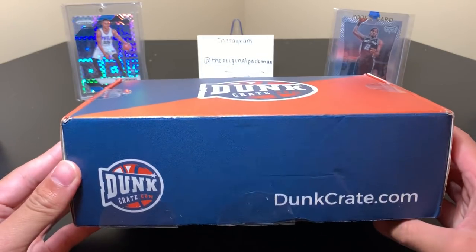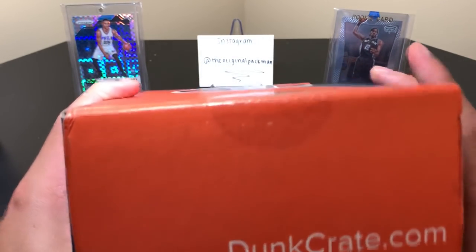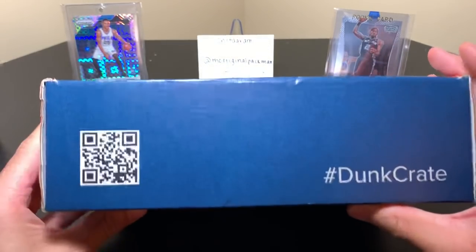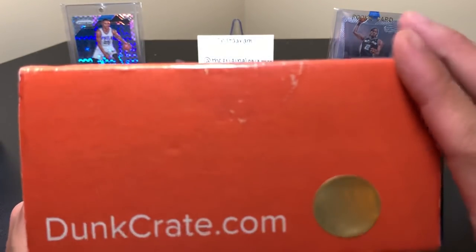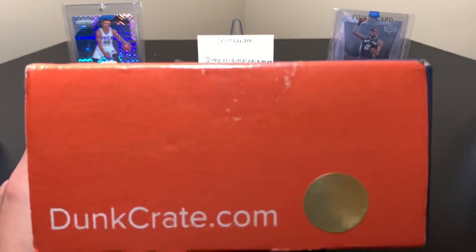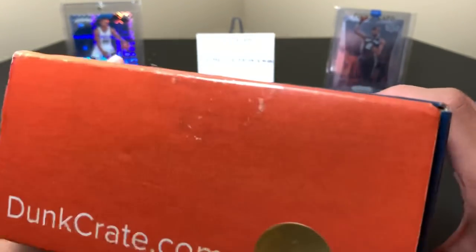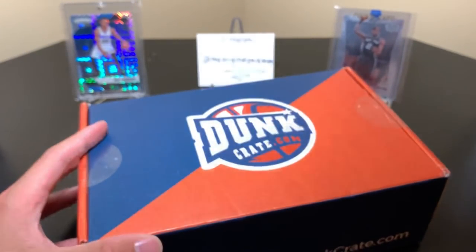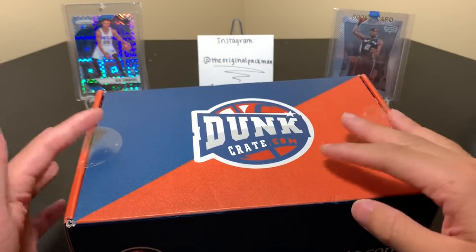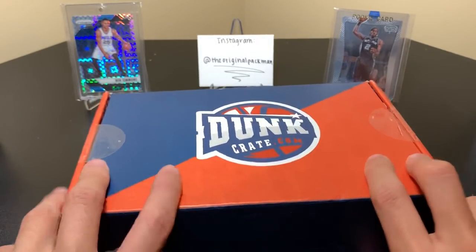The packaging, I must say, is very nice. I like how they have their own box — DunkCrate.com. Very big compared to other stuff we do. So I'm just fitting it on. We have this gold sticker here because this is the gold edition. There is the gold $100 version and the regular $50 version. Shipping, to my knowledge, is free — I added it to cart and didn't see a shipping cost. Now let's get into it and show you what we got.